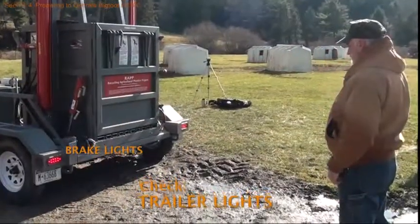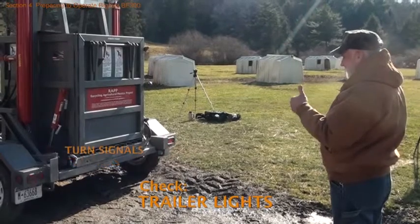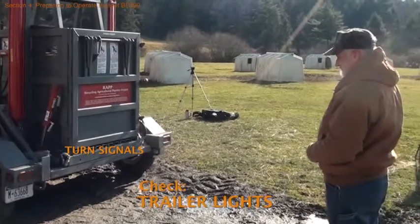After the trailer is hitched to the tow vehicle, check that all the trailer lights are in working order: brake lights, emergency flashers, turn signals, and taillights.